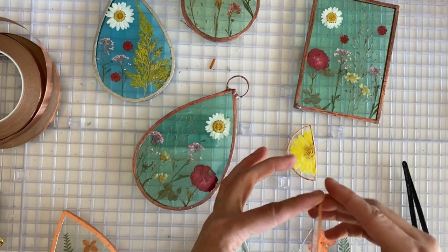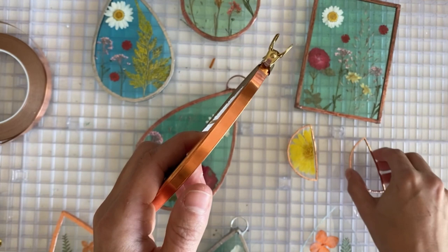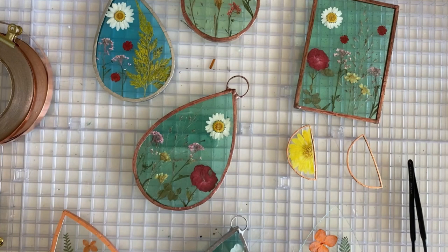I'm going to use — I think this is three-eighths thickness — to put these together. So it'll be foiled twice, but then it'll be the correct width for your regular stained glass project.